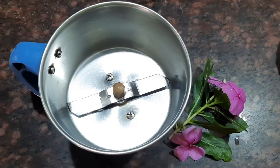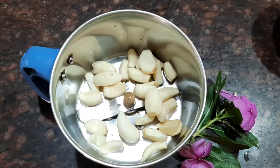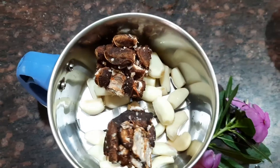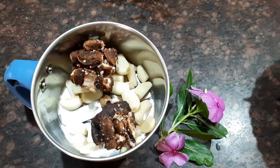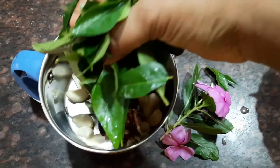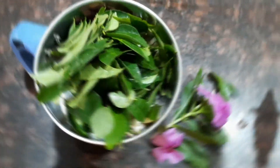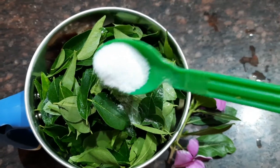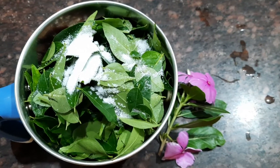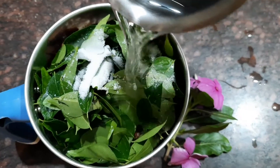Now let's take a mixer jar. Into the mixer jar, let's add the garlic cloves — about seven numbers. Now let's add the deseeded tamarind — about two lime-sized pieces. Now let's add the clean curry leaves. This is a very healthy recipe. Now let's add sufficient salt.